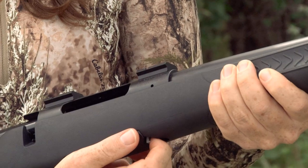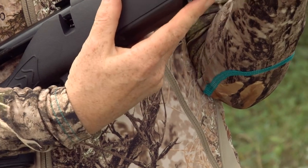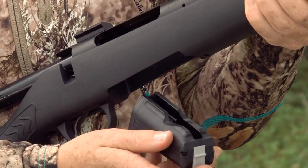One great feature is this rotary magazine. Each of these guns comes with a rotary mag that is flushed to the gun. It inserts and comes out nice and easy, and they hold five rounds in the magazine — except for the magnum calibers, which hold four.